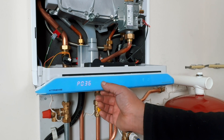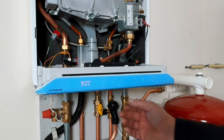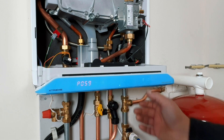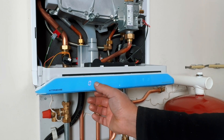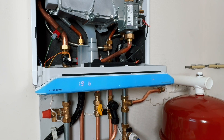At P59, I reduce the maximum supply temperature from 90 to 75 degrees. Please note, do not set it lower if you have a modulating thermostat. At P74, I turned off the comfort mode to run a little more energy efficiently. By pressing the arrow, you save everything and exit the settings menu.